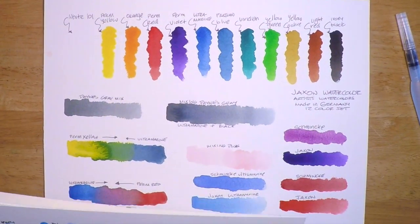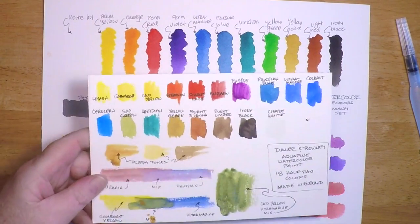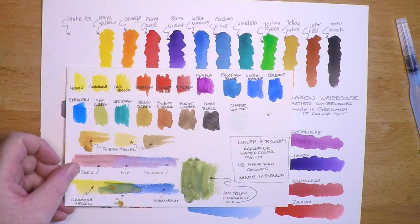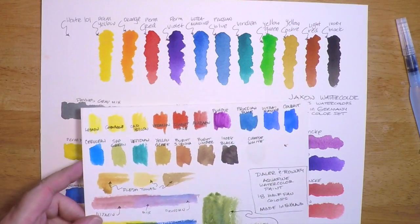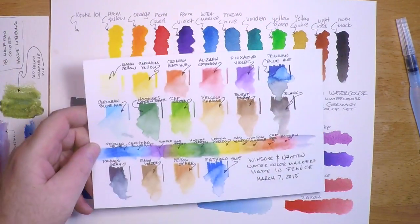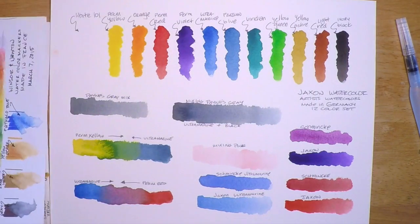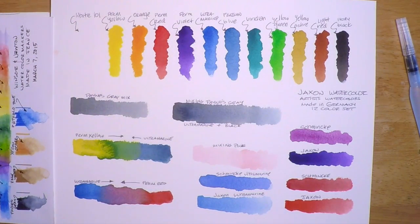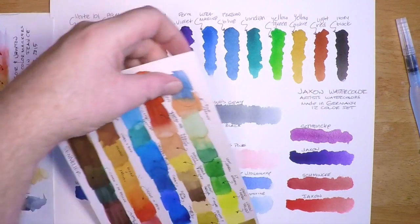Let's compare these to some other watercolors — both student and artist grade. Here are all the Jackson watercolors I just swatched, laid out in front. First up is the Daler-Rowney Aquafine — I'm kind of impressed by those paints — but you can see for yourself that the Jackson are more vibrant than the Daler-Rowney Aquafine paints for sure. Here's Windsor and Newton's artist watercolor.